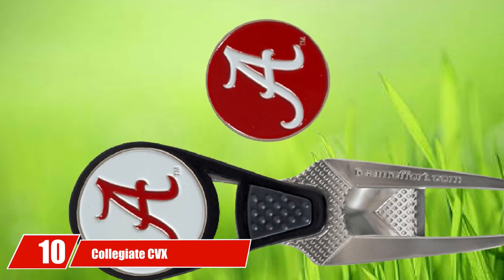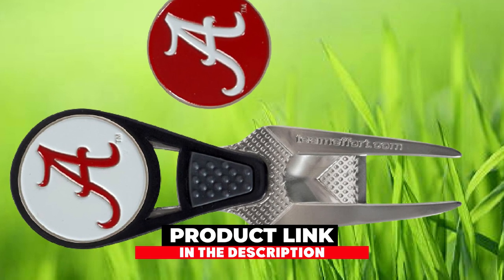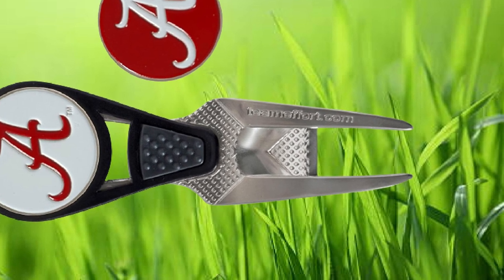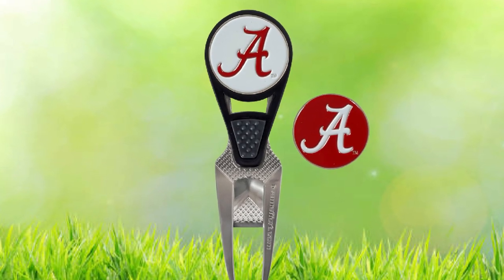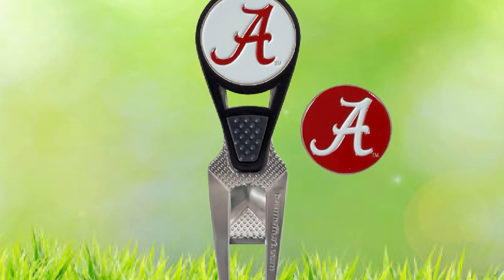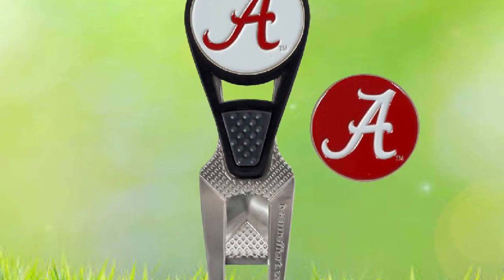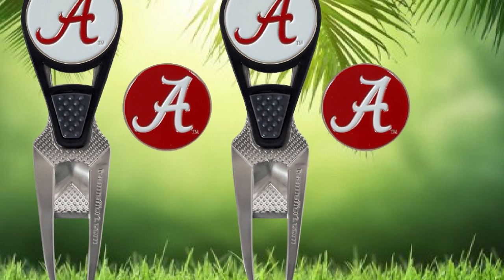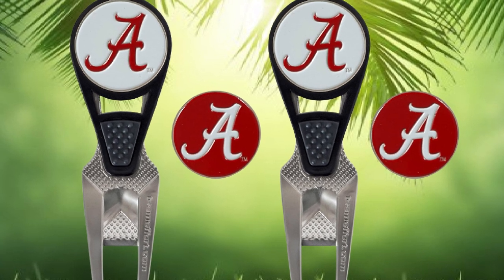Finally, the number 10 position is dominated by the Collegiate CVX Ball Mark Repair Tool with two ball markers. Show off your team pride — featuring a contoured grip, your fingers will align safely, securely, and comfortably when repairing ball marks on the golf course. The convex curve will help you fix those divots correctly and quickly. TeamEfford has a patent pending on this divot repair tool. It's the perfect gift for the college sports fan or alumni, as the golf ball markers vividly show off your favorite school's logo.